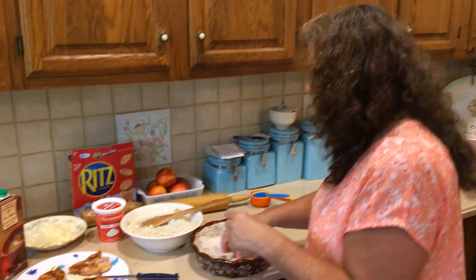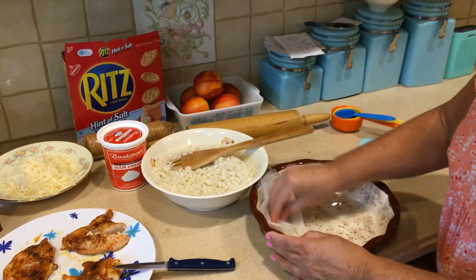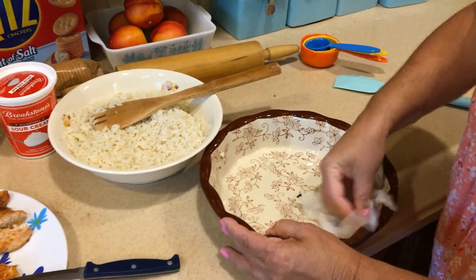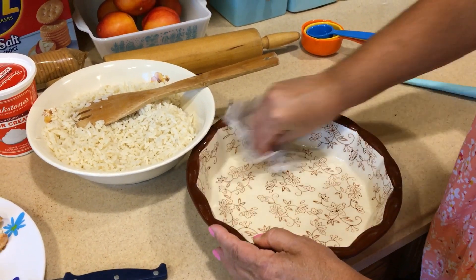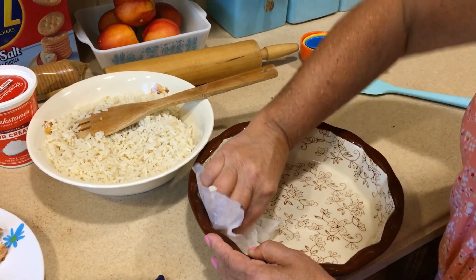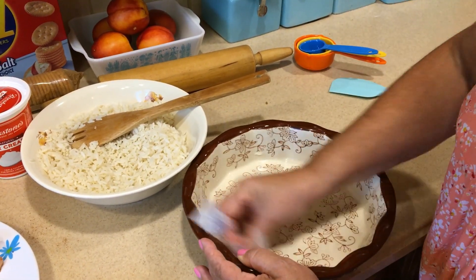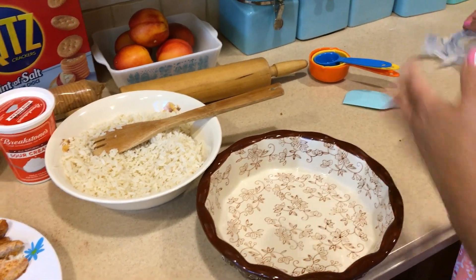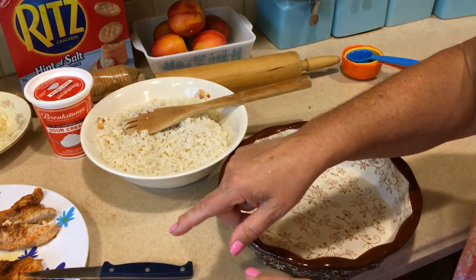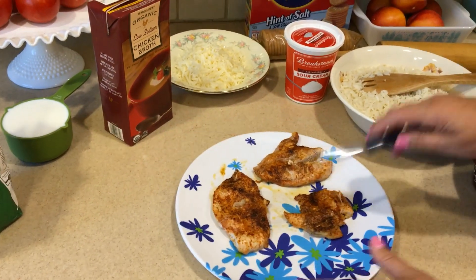I'm going to take one of my butter wrappers. If you saw some of my older videos, when there's a little bit of butter left I put it in the fridge and keep all these wrappers so they don't go to waste — I use them to butter and grease my pans. So our pan is ready to go. Now we're going to go over to the chicken and cut it into little pieces.